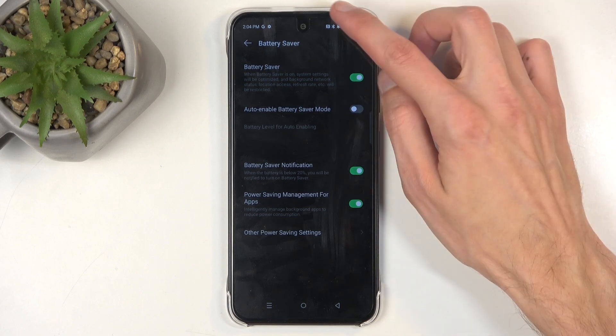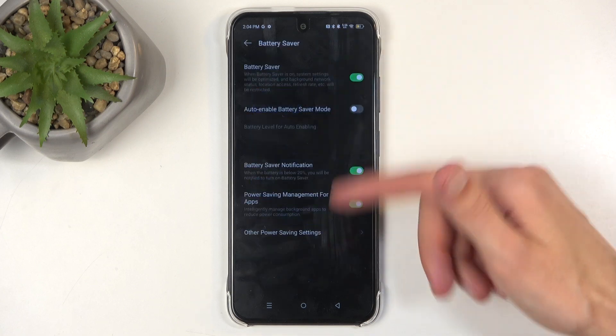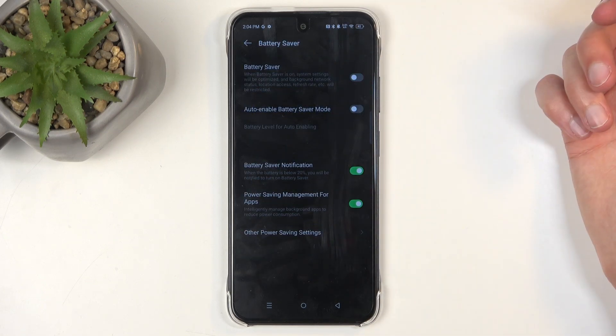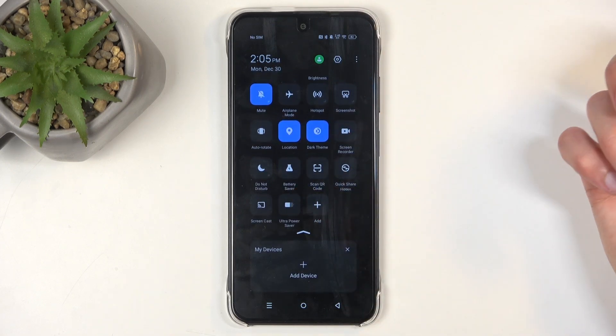Unfortunately, there is no toggle in here for you to just quickly turn on and off. So once you enable the normal power saving mode in here, you will need to navigate back in here to just toggle it off — unlike the ultra battery saver, which you can just quickly access by tapping on it.